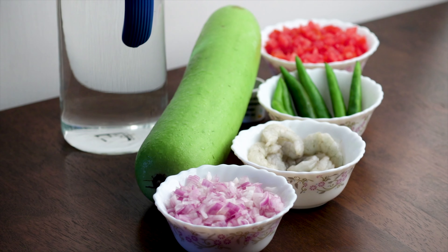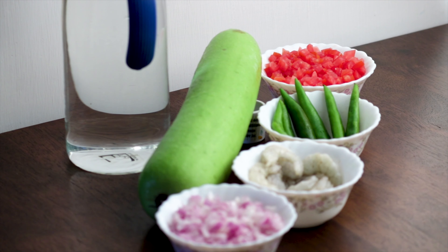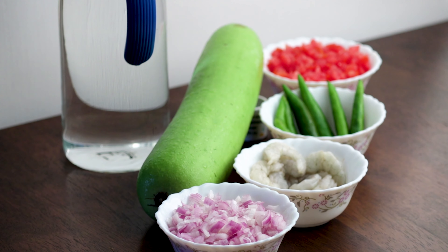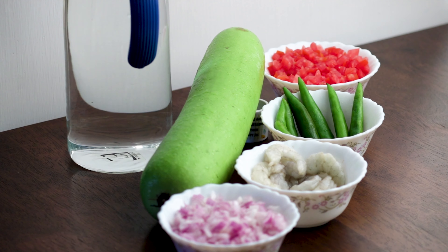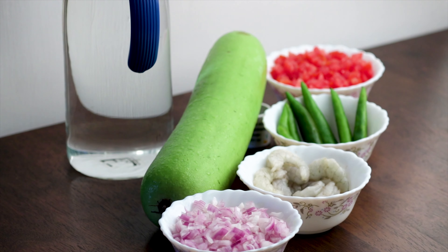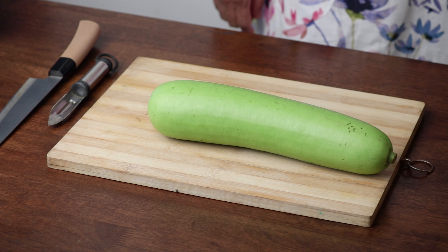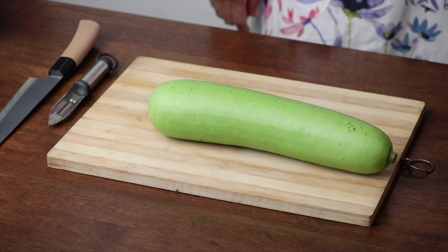For those of you who haven't tried out this fruit before — yes, it is a fruit — ensure that the bottle gourd has smooth skin, is pale green in colour, and is free from any cuts, spots or blemishes. It should be firm and the flesh should not feel soft when pressed.